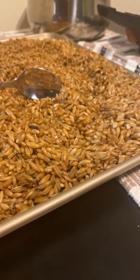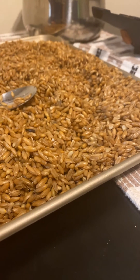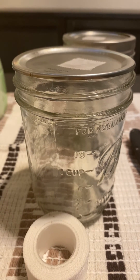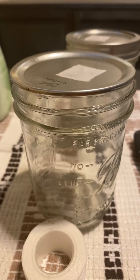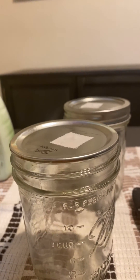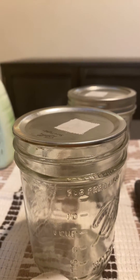When these whole oats dry, we're going to scoop them up and move them into these pint jars. We're not going to use a quart jar because quart jars are a lot bigger, and it's going to take a longer time to colonize.